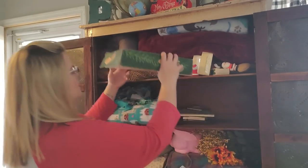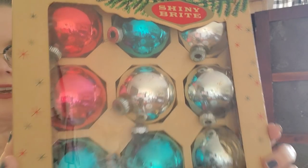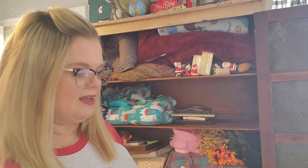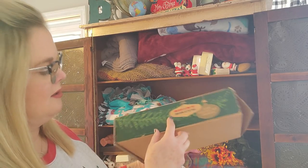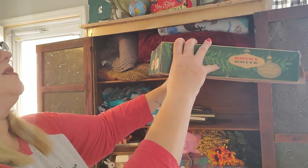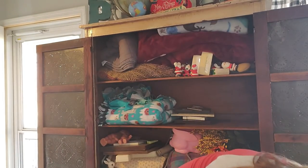I have a whole box of Shiny Brights here — you can see I picked them up at Goodwill for $2.99. Maybe I got these for half price, I don't remember, because they've been stashed in here. But these are all Shiny Brights — just the colored ornaments. I do have an aluminum tree that I already have ornaments for, but I'll probably leave these in the box and display them because I love the packaging. I love seeing where they were originally from. JC Penney's, maybe? Very cool. I really like those.